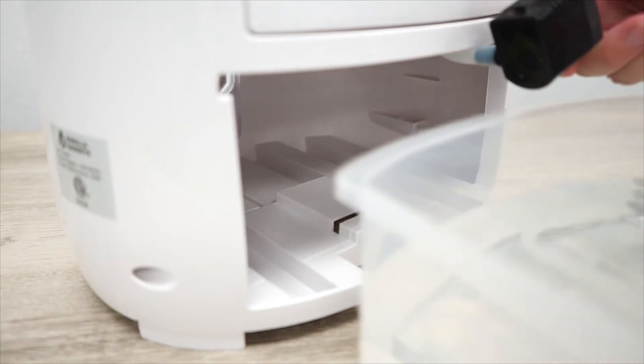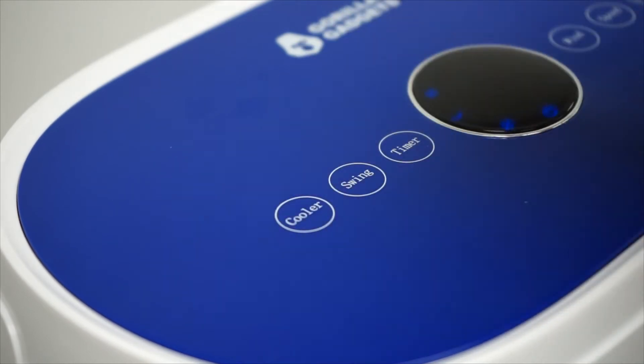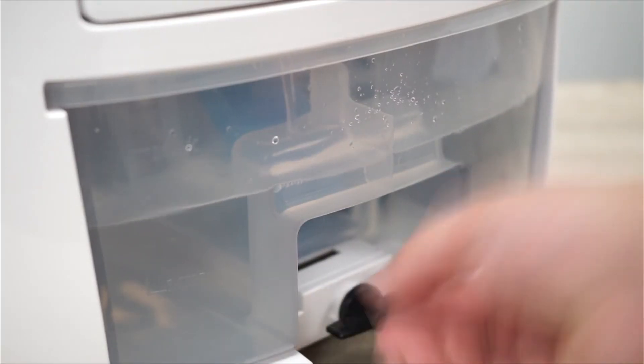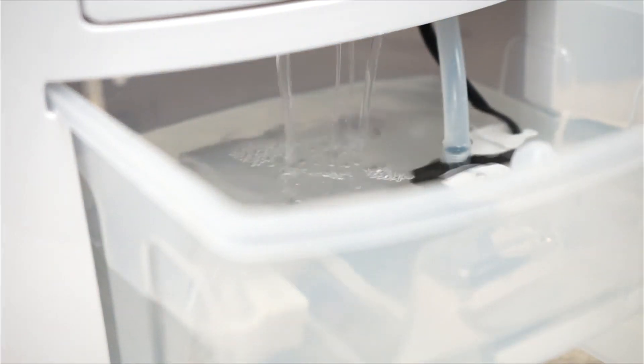Once the water tank is filled up and the pump placed back in, press the cooler button on the remote or at the top of the device to start the water cooling process. We recommend using one ice pack at a time and rotating them every hour or so to keep the fan consistently pushing out a cooled breeze.